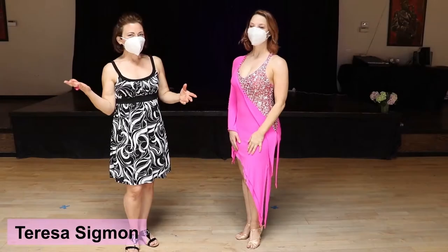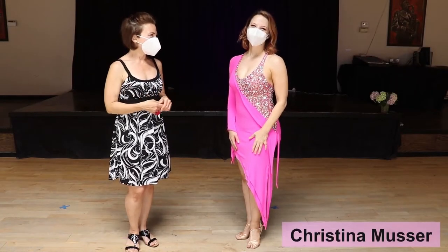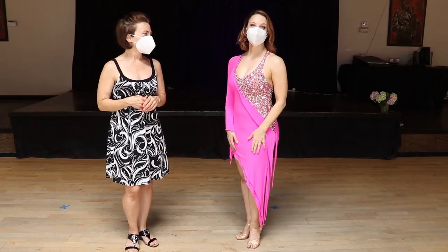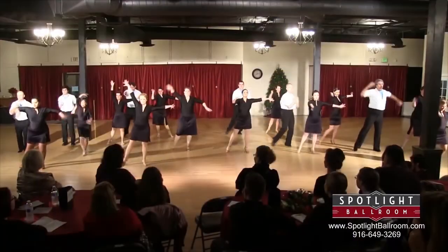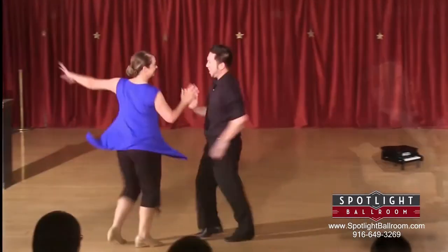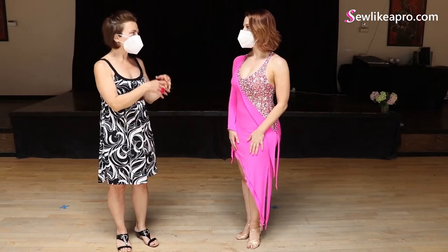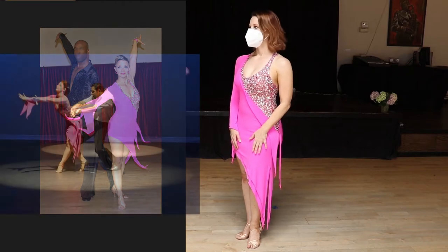I'm Teresa Sigmund, and this is Christina Musser. We're filming on location at her studio, Spotlight Ballroom, which is in West Sacramento. She's the head instructor there and they teach ballroom, Latin, and swing dancing both online and in person. This type of dress she wore for her showcases, her black and white balls — all of this, of course, pre-COVID.